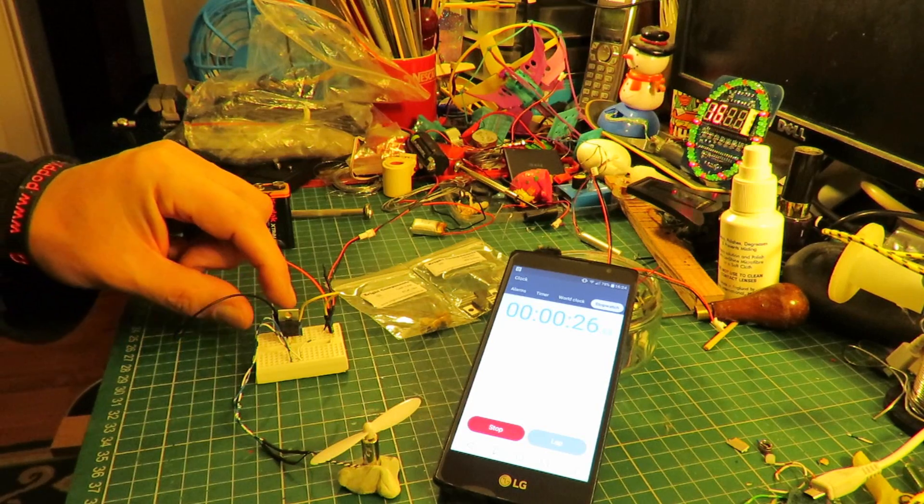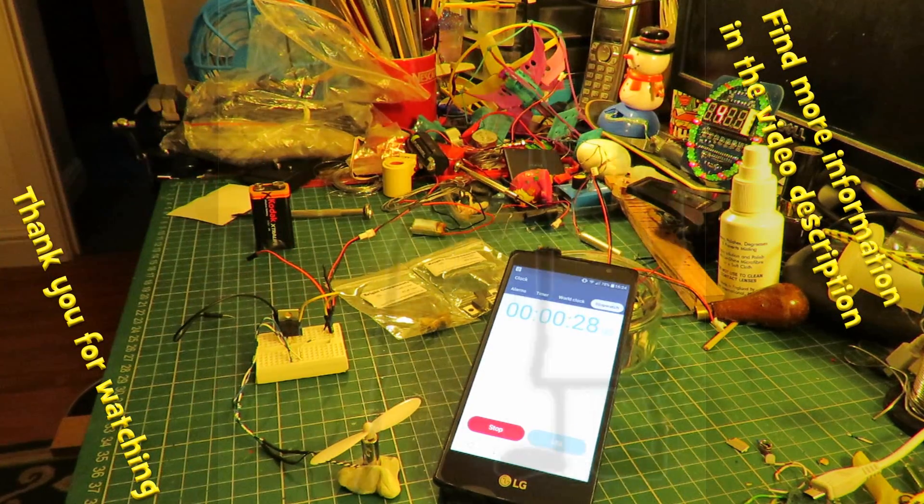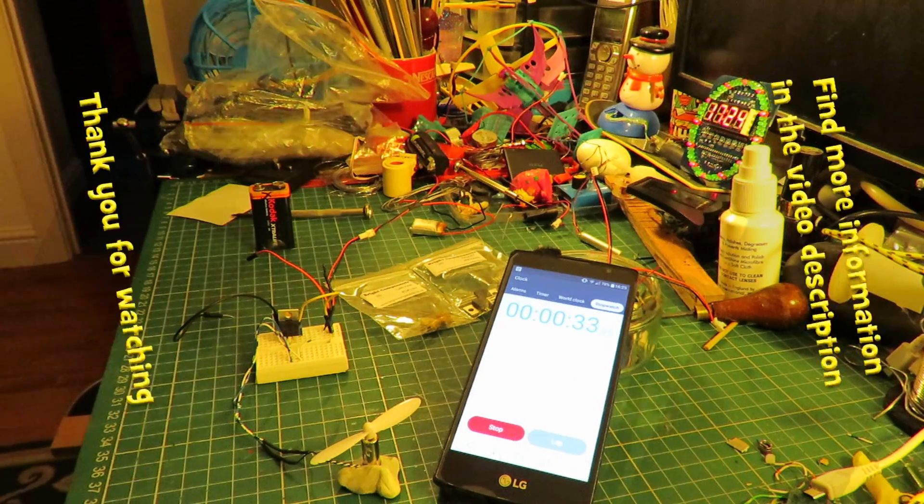So there we are — we have a variable timer. Sorry if my voice is a bit funny, I've got a bit of a cold at the moment.